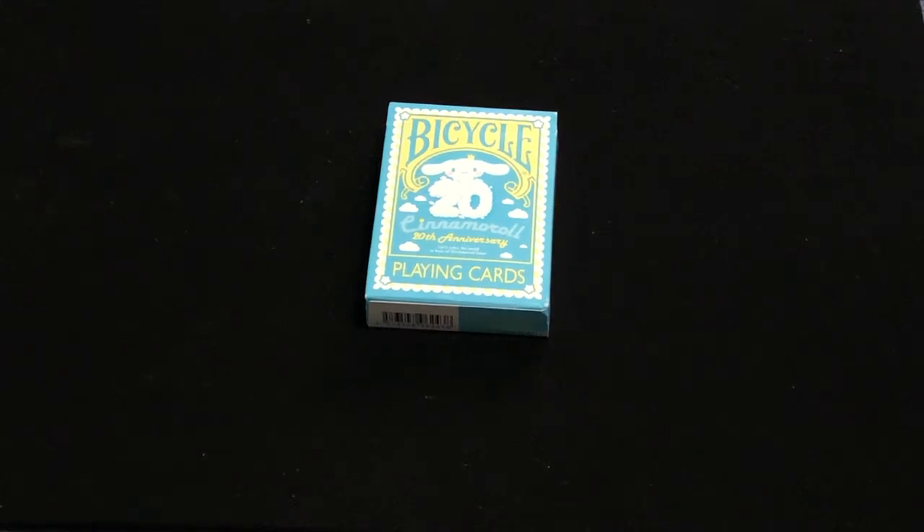Hello everyone, VDZ32 back with another deck here. Today we're looking at the Bicycle Cinnamoroll 20th Anniversary deck.